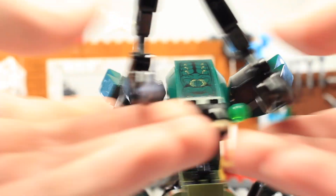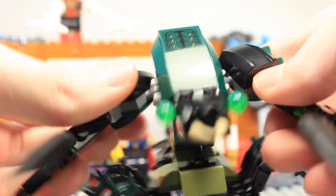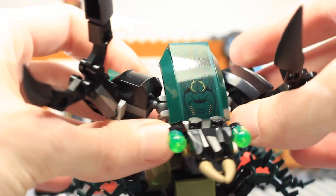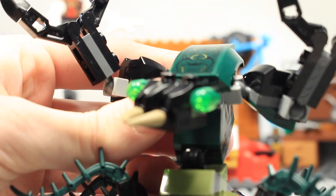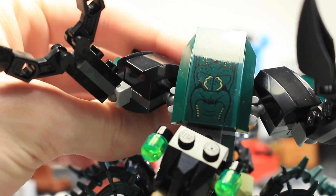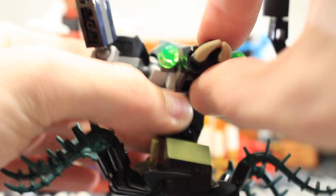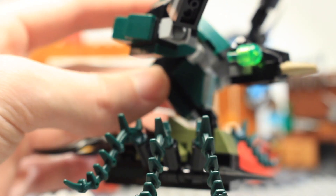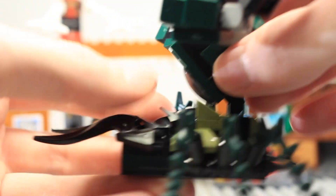The scorpion has two big arms with scorpion claws, all on ball joints, with very big chunky shoulders. The head can rotate and has green brachii eyes — that's a sticker for detail. The head moves up and down, and it has a big neck on a ratchet joint that can move forwards and backwards.